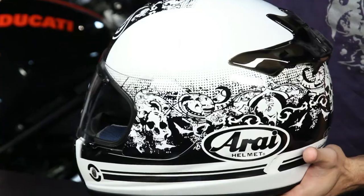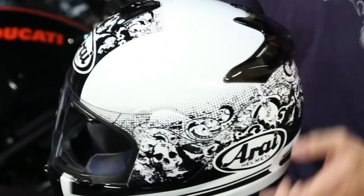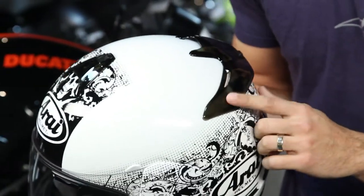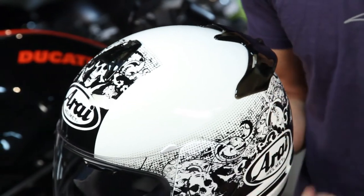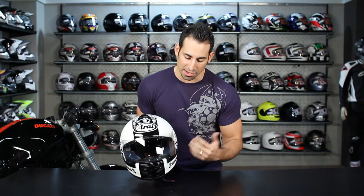Two colors — we have a white and we also have a green. You're also going to notice all of the vents and wings on this guy are going to be transparent but smoked, so you'll see the graphic underneath, just again with that organic feel.